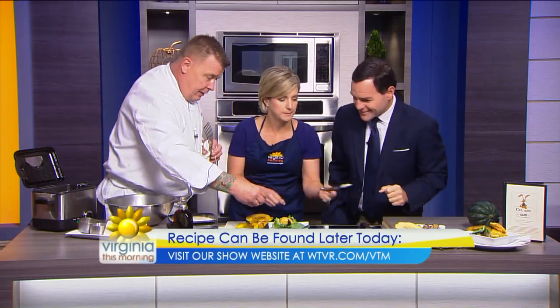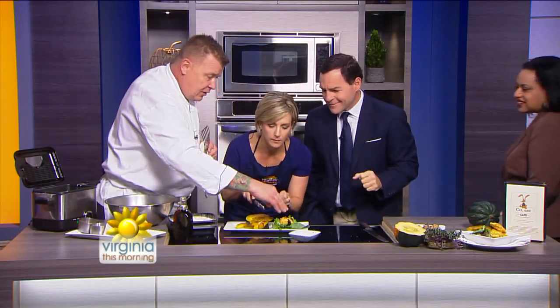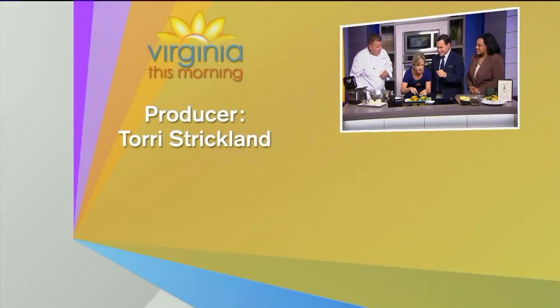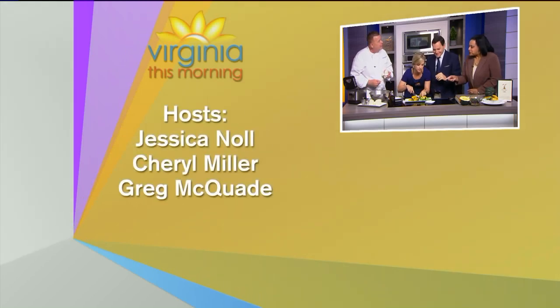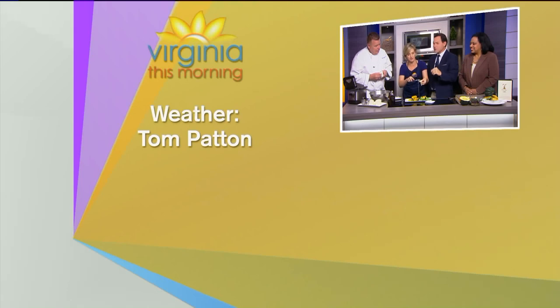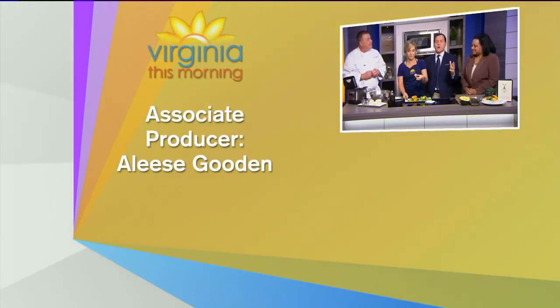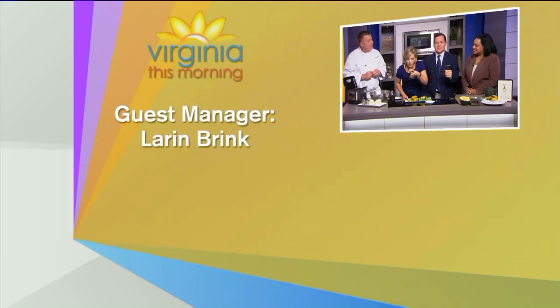To finish this one, we're just going to put some more of our seeds on top and that's kind of it. Do I eat the skin? No, take the skin away — that's just for aesthetics. That ooey-gooey cheese had to come over. Oh, man. Thank you so much, Scott — we really appreciate it. You're going to find this recipe by early this afternoon right on our show website at WTVR.com slash VTM.